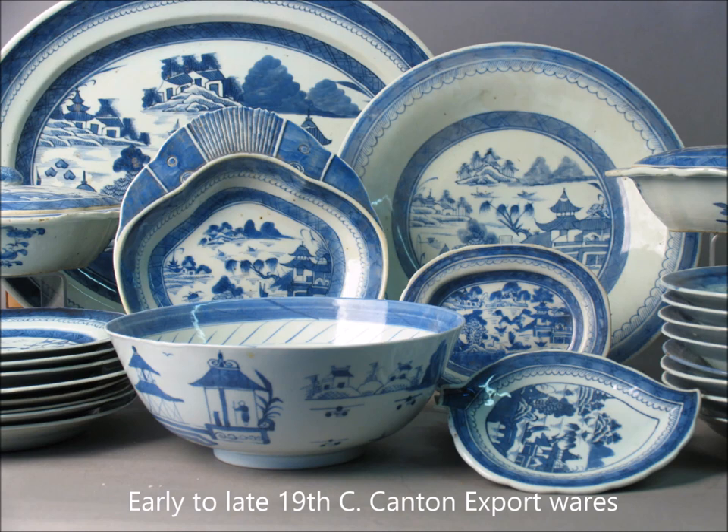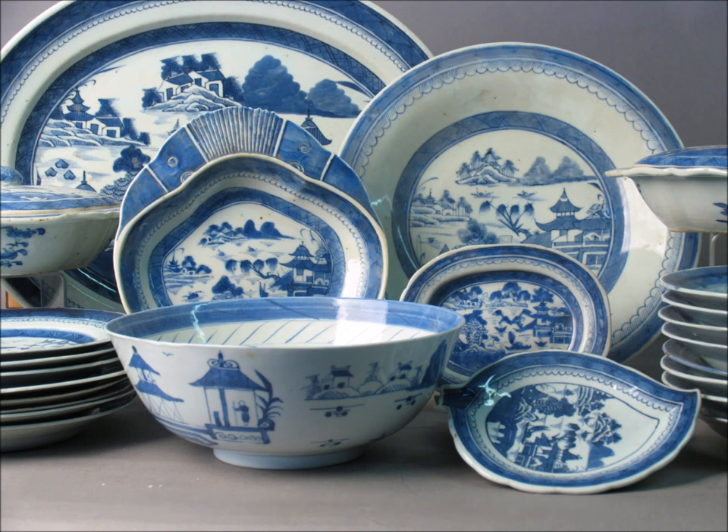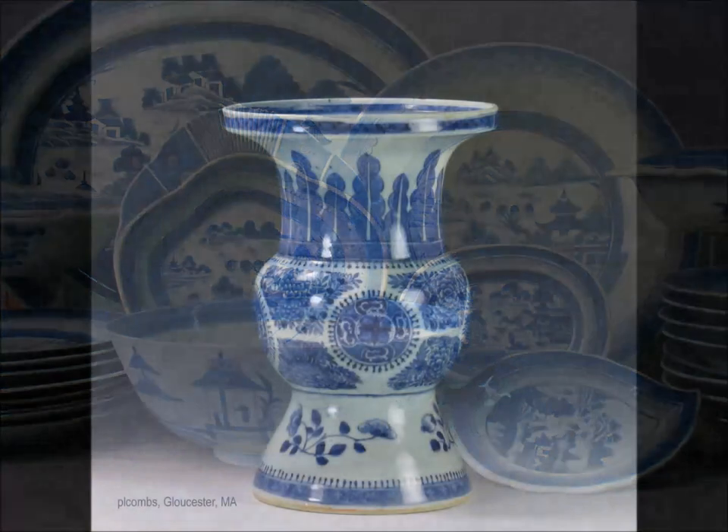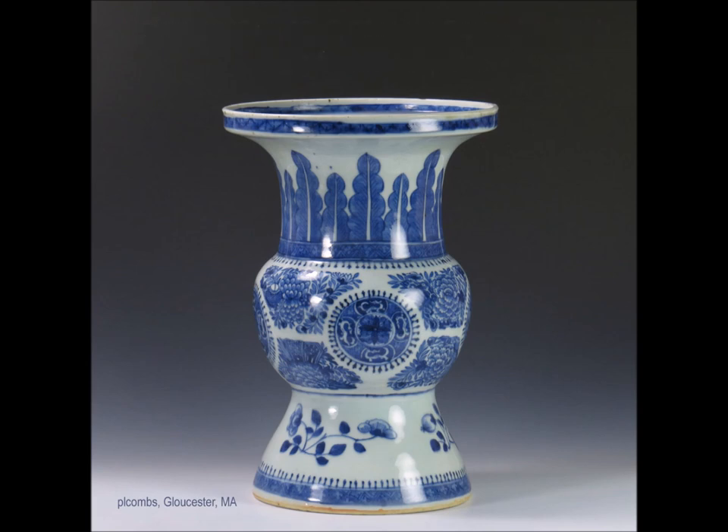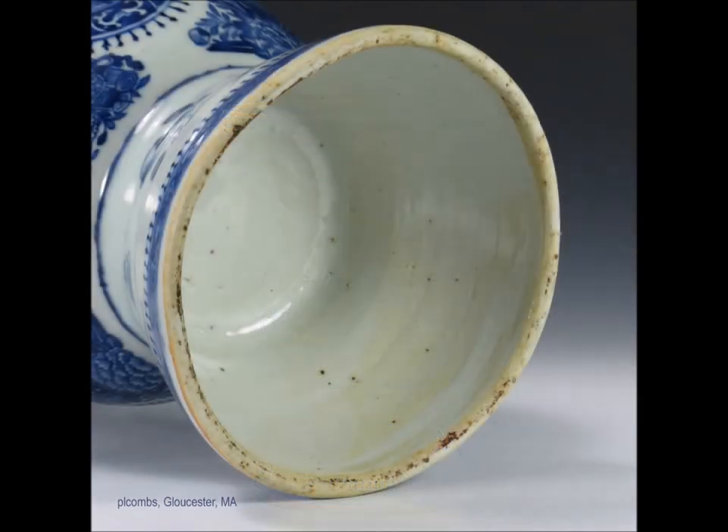No discussion of Chinese blue and white would be complete without talking about Canton and export wares. This is a pretty good cross-selection of things you'll see that were made between the late 18th century and into the very late 19th century. Here's a fairly large, very well-known Fitzhugh — they call these spittoons sometimes. There's the bottom of it — this one also made in the first half of the 19th century, nicely and deeply glazed right up under the bottom with that sort of slightly rustic foot.